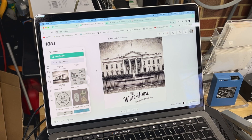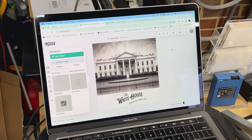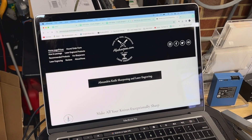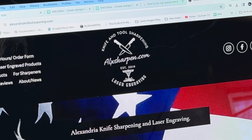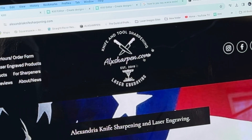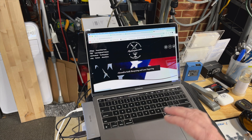I also use Kittle on my website. I wanted to update my logo — you can see 'Knife and Tool Sharpening, alxsharpen.com' with a laser engraver icon — and I made that whole new logo in Kittle in maybe 15 minutes. It's super easy to do, they have great tutorials, and if you're concerned about graphic design, don't be overly concerned — it's very easy.